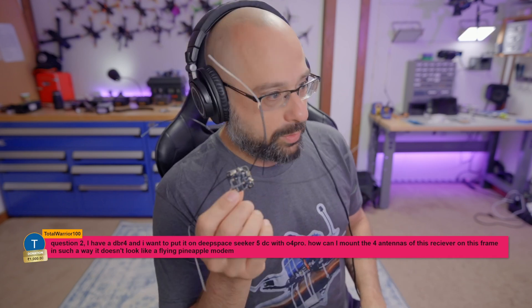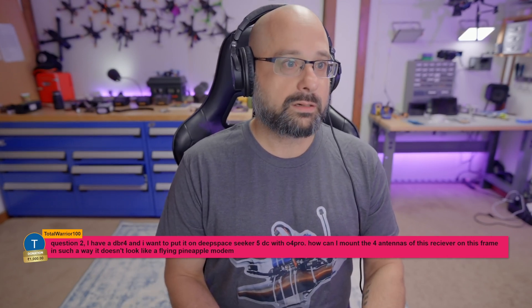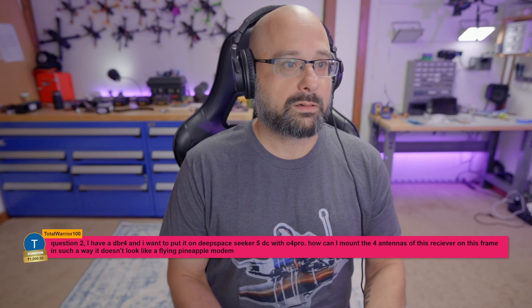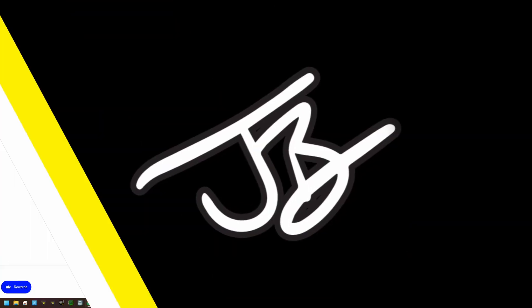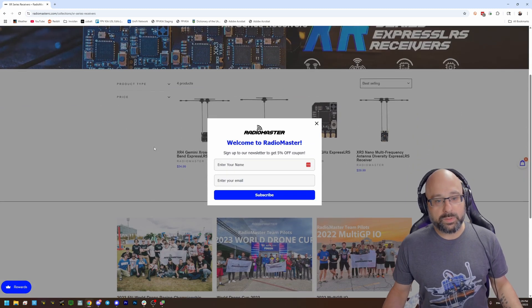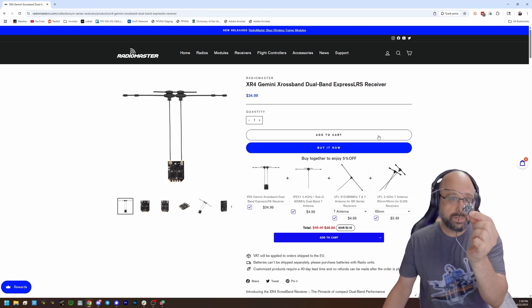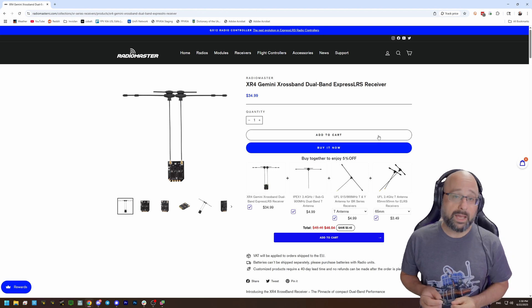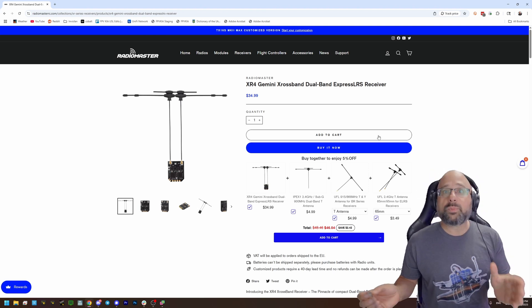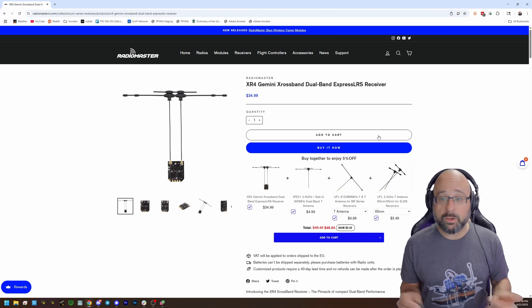Here's why you almost certainly don't need this. You can go get a Radio Master XR Series receiver, and an XR Series receiver can do dual band. Even though the DBR-4 has four antennas, it's only ever using two of them at a time. Express LRS doesn't support four antennas at a time — it could if someone updated the code to do it, but no one has.